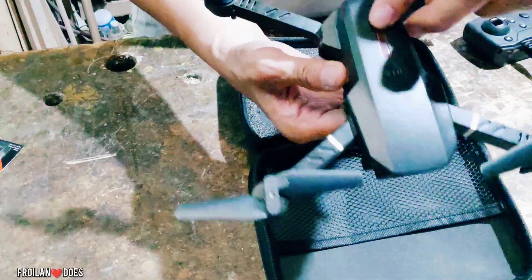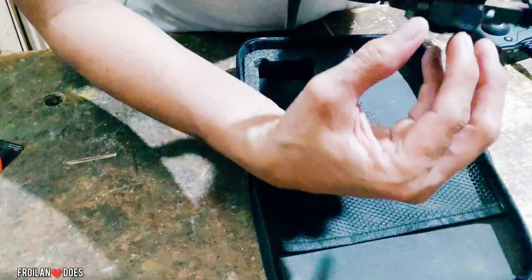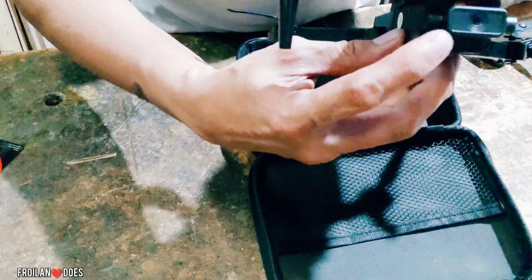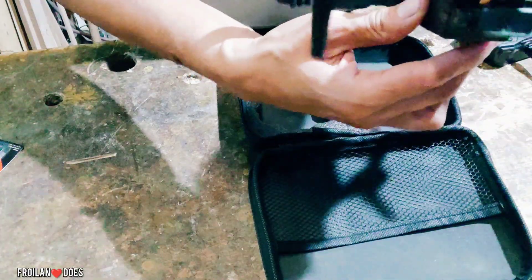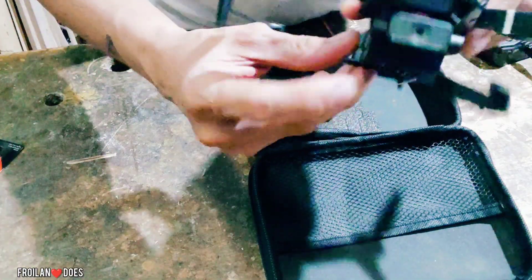Ito yung power button at meron siyang mga ilaw dito, meron ding LED — parang maganda tingnan. Ito yung camera niya. Ang nakasulat doon ay 1080p, pero siguro mga 720p lang ito. Meron dito sa baba at meron dito sa harapan — dalawang camera.